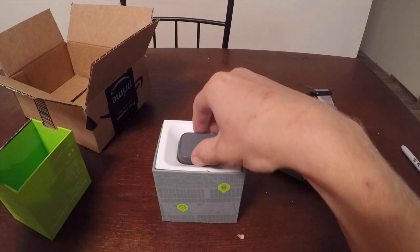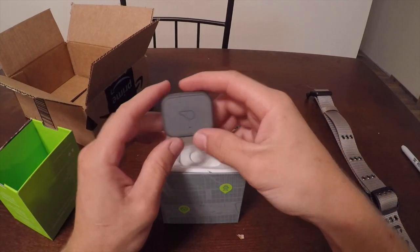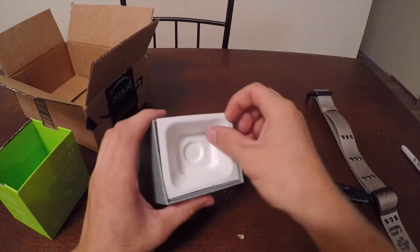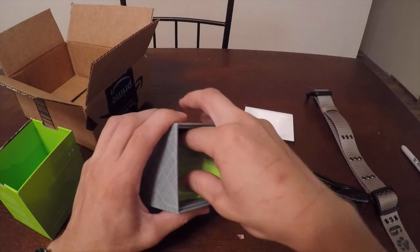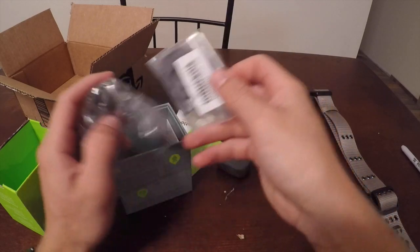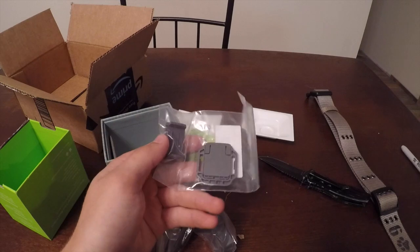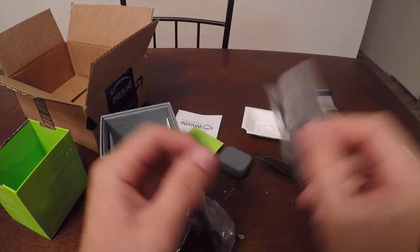All right, here's the device itself. We're gonna go ahead and have to charge it up in a minute, but it'll get the point across. There are some user manuals in the box. This is going to be the clip — I'm not quite sure if it's going to fit on our collar, but we'll find out.